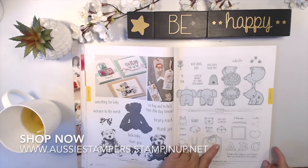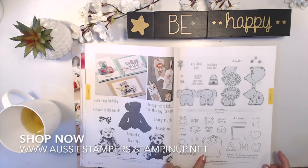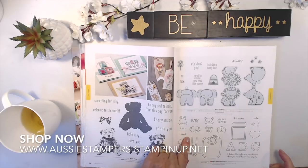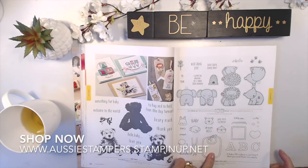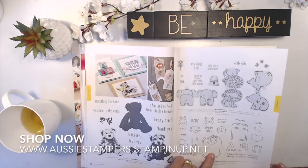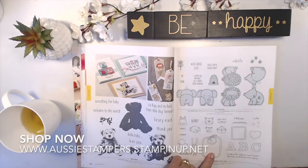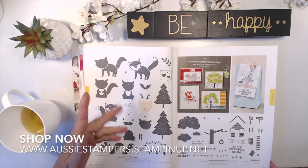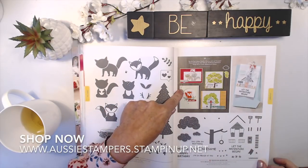New one is Fastened with Love, which is a baby bib — kind of cool, very sweet. You can put little animal faces on the bib. Foxy Friends is a returning favorite and it has a punch that goes with it — you can make lots of things with that.